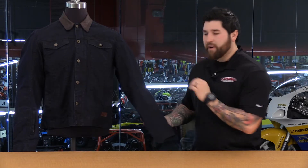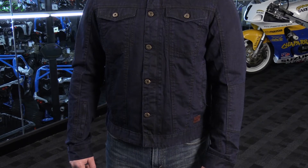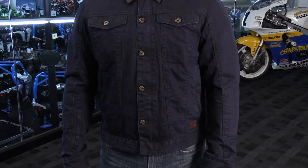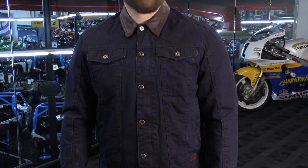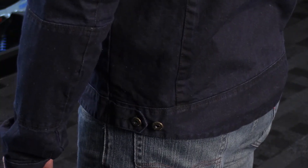In the sleeves, there's a very slight pre-curve that really enhances riding position comfort. The jacket sits right at the belt line — a little higher up, but more comfortable on the bike. You do have some adjustments in the waist and a very slight drop tail, which adds style while still giving you motorcycle functionality.